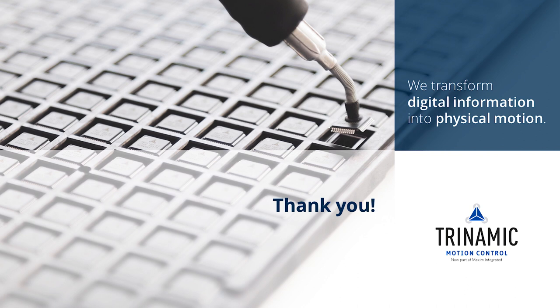Thank you for watching this product training module. Further information and links can be found in the video description.